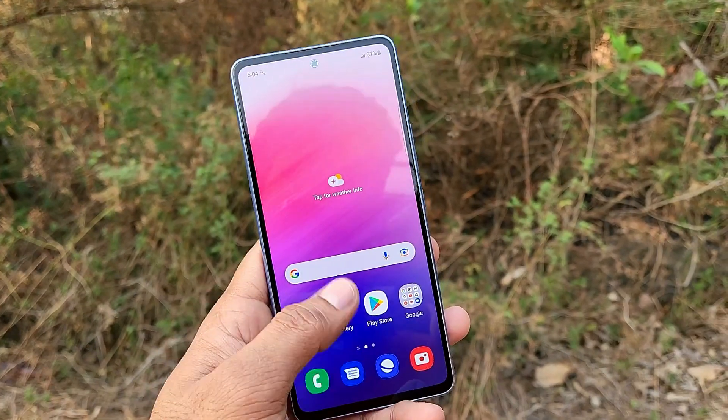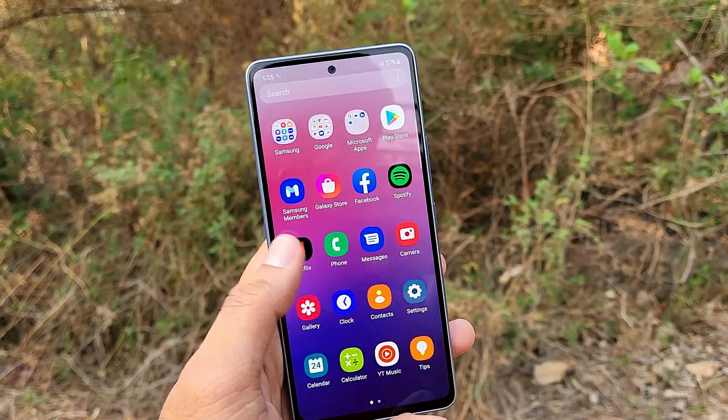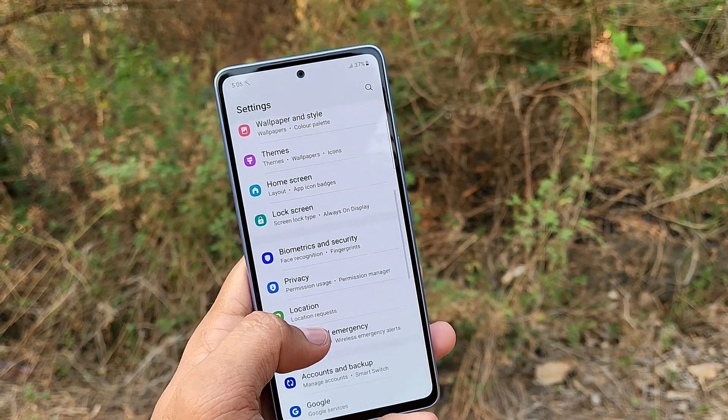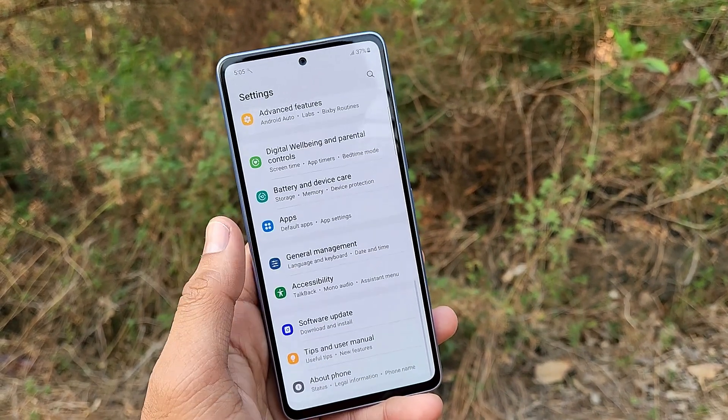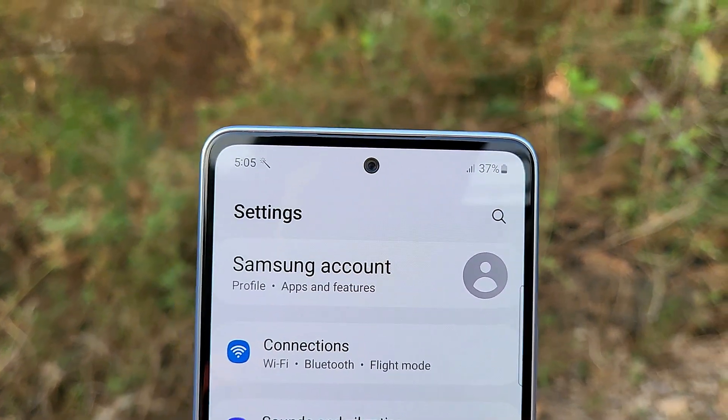The display is 6.5 inches with a 120Hz refresh rate. It has a peak brightness of 800 nits, which works well in direct sunlight — crystal clear on the Samsung AMOLED panel. The display quality is very different compared to regular phones in daylight and low light conditions. It also has Corning Gorilla Glass version 5 and an in-display fingerprint scanner.